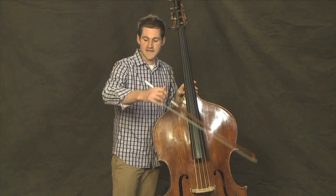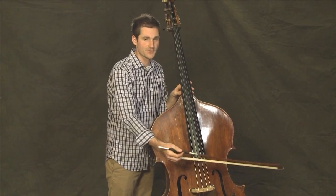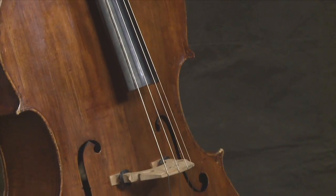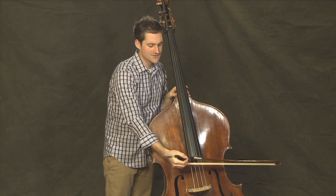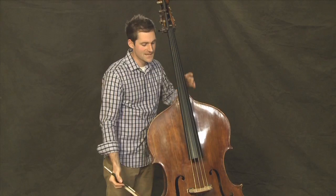It's important that we try to use the natural weight of our arm, of our bow arm, to get into the string. Rather than thinking of pressing the bow into the string, we want to think of the weight of our arm, all the way from back here in your back, relaxing into the string. Using a German bow, that weight relaxes into the bow through your thumb, as it's on top of the stick.